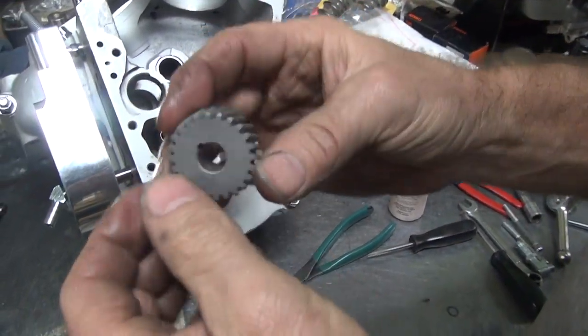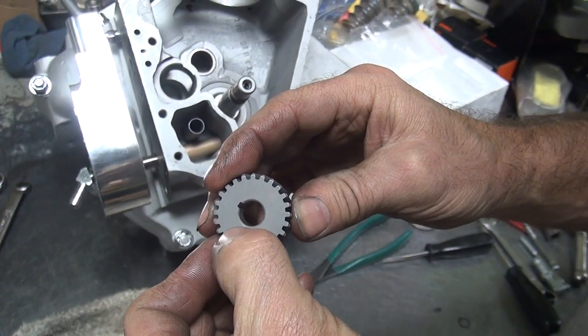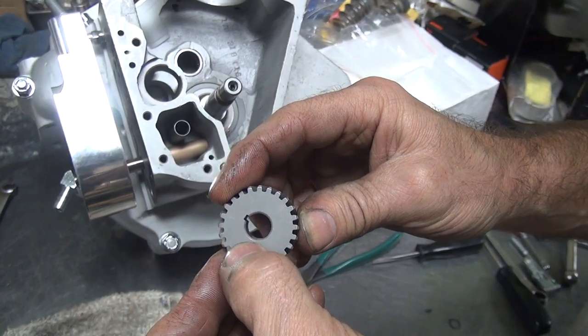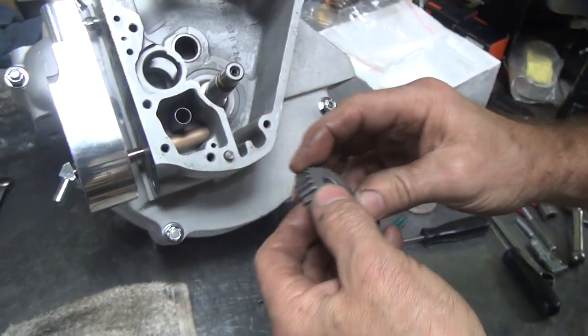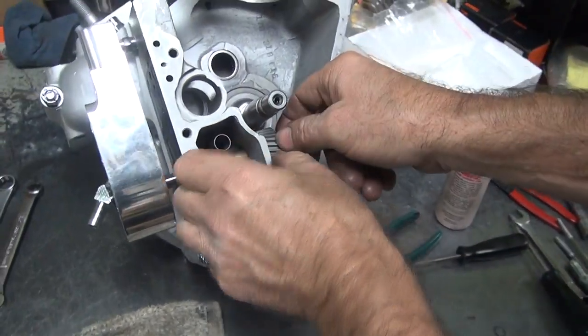Now you notice how you've got a big chamfer and a low chamfer. The big chamfer pops the clip off easier than a small chamfer. Which one do you want out? The small chamfer. Oh, you're pretty smart. And you put that in the direction you're going to have the shaft over there.